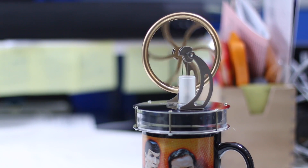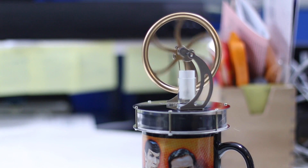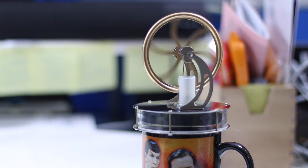Now if you remember before, I gave it a good spin and it stopped after a couple of seconds. All I've done here is added a cup of hot water from my handy dandy Keurig machine, and look at her go!